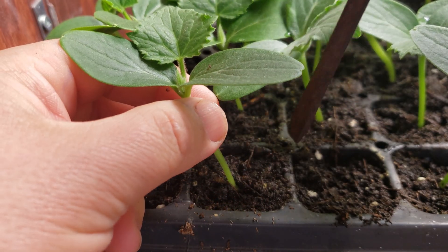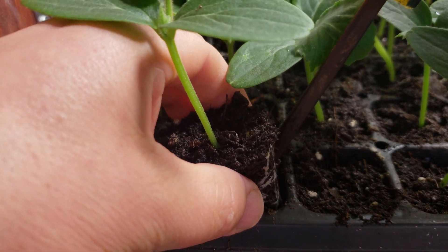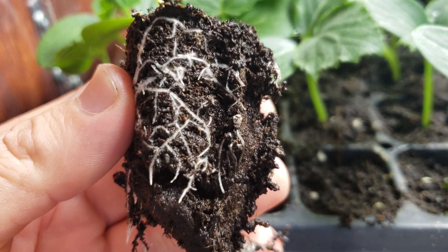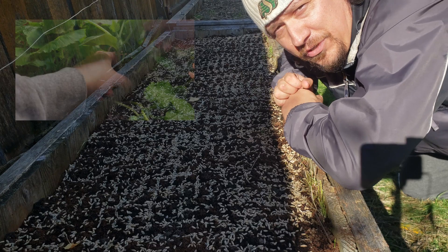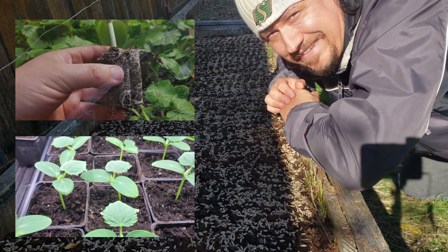It is vital for seeds to be in a constantly, consistently moist environment without being wet or waterlogged. This isn't so much of an issue when you're direct seeding in the garden, but when you're using those seed germination trays or even small pots, it can definitely be a problem.